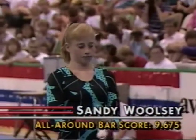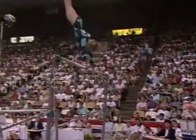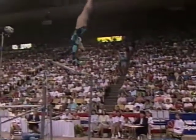Up first is Sandy Woolsey. A difficult event — once the competitor begins a routine, power and grace must be interconnected. It's an event like the floor exercise that rewards the spectacular.